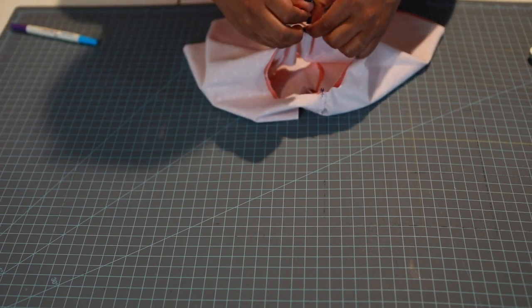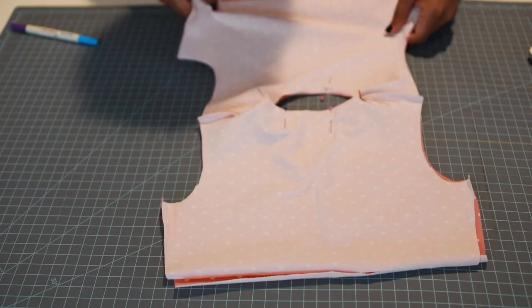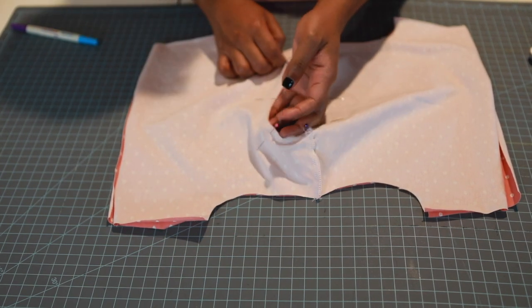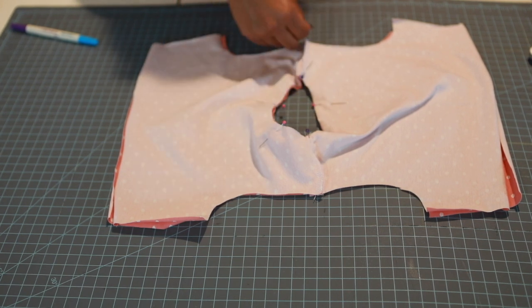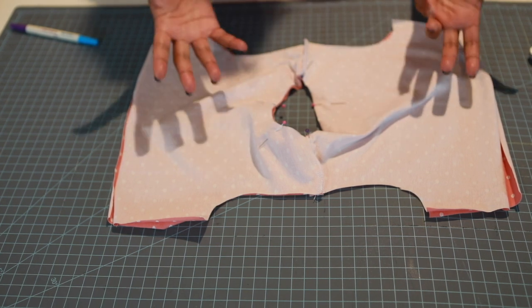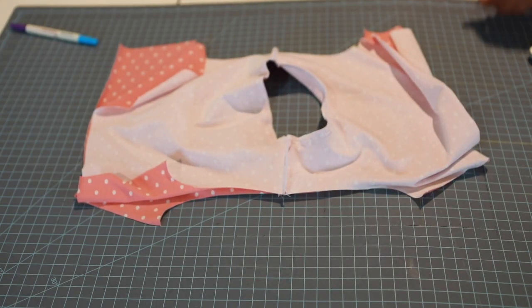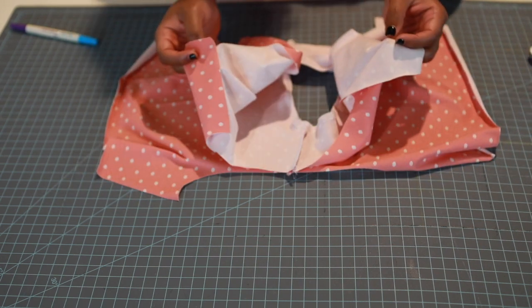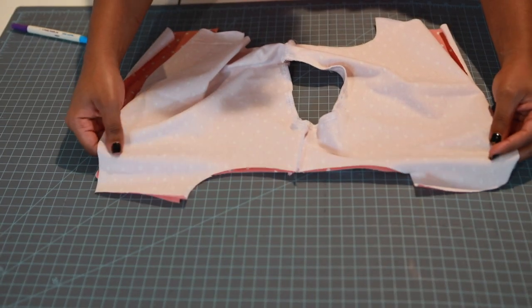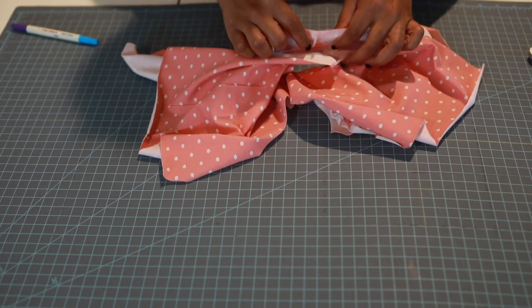Pin all the way around the neckline, then take this to your serger and sew all the way around the neckline circle. Then we're going to turn it right side out. Now we have our neckline attached — put this baby right side out by throwing the main and lining pieces in together. Flatten it out — just like that.